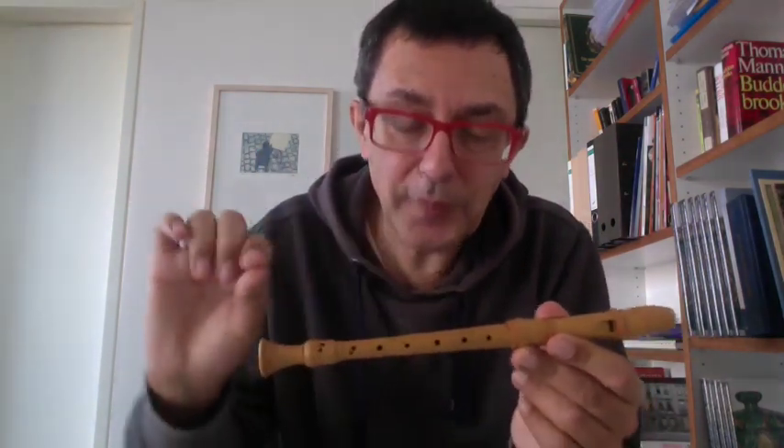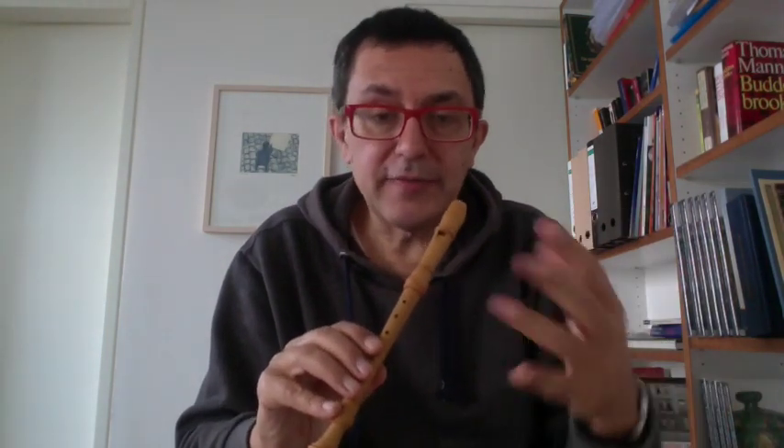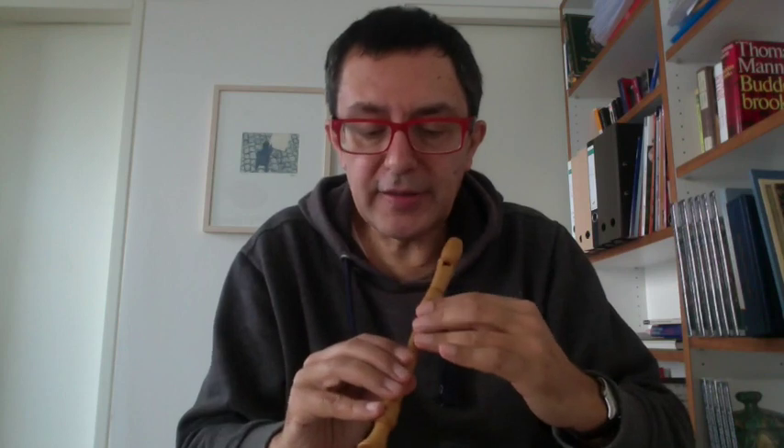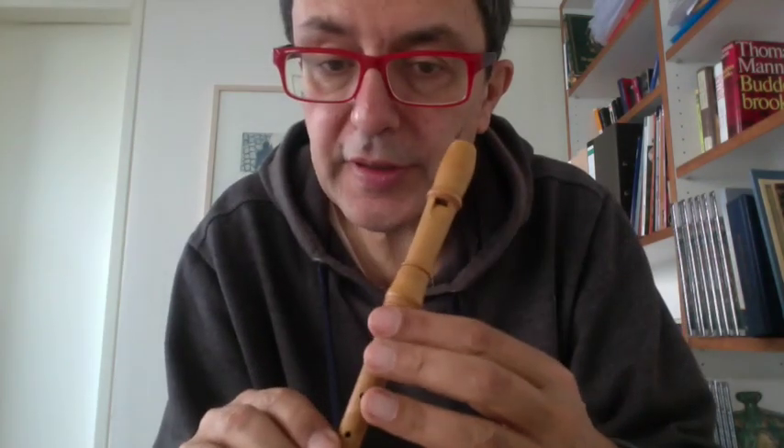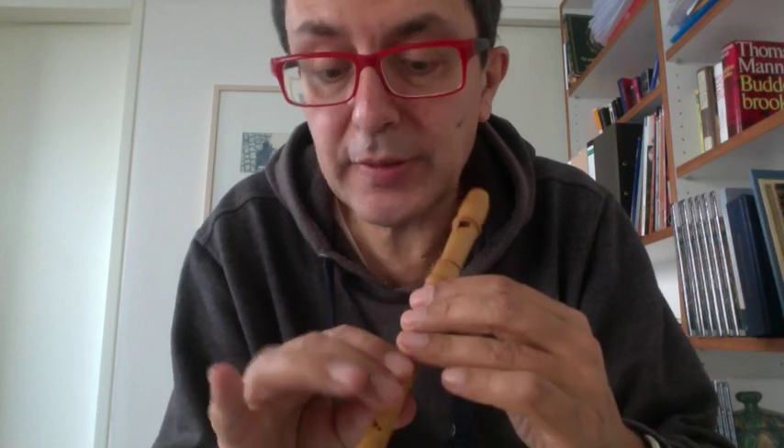As you can see, it's very — I don't know the English name — it's very slim. The problem if you are a man with a big finger is that the holes are too close together because the finger spacing is very small, very little.